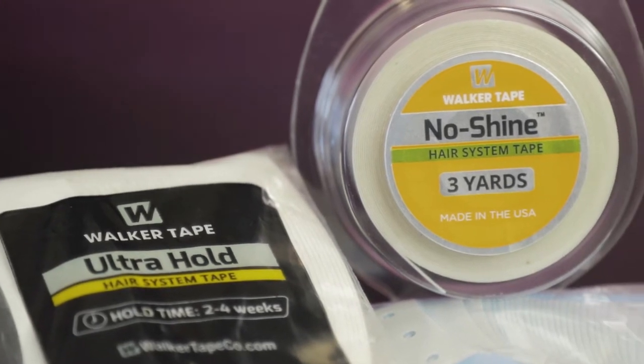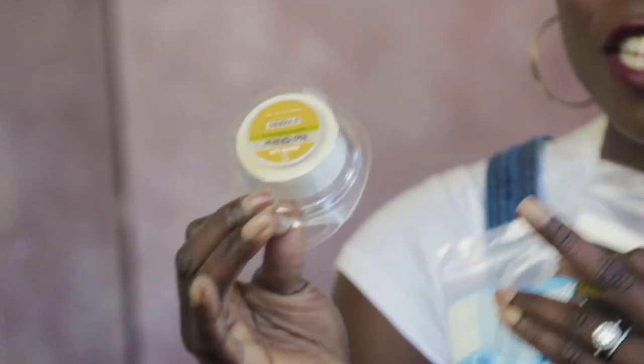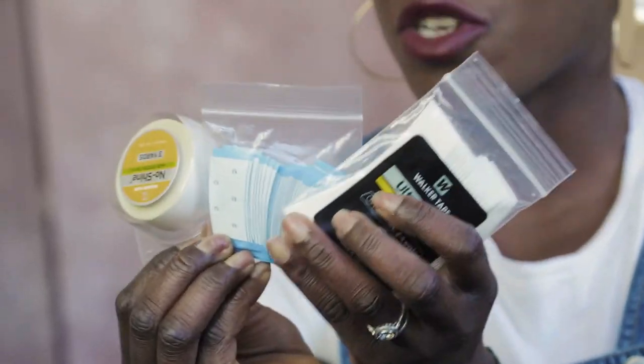It comes in a roll so you can cut it into the size that you need, but it's also great because it doesn't give any shine from the sun. Any of these tapes are great to have, whether you use them in combination with your bond adhesive or use them on their own.